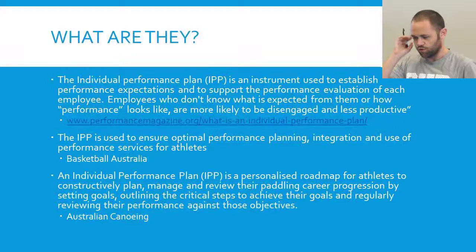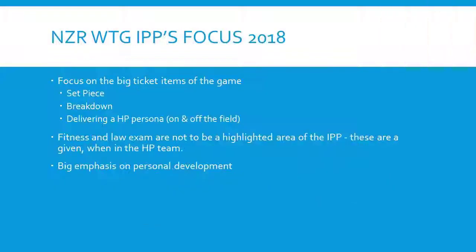For the wider training group that Jamie and I are involved in, the focus for 2018 is to get the big ticket items of the game — so that's the set piece and the breakdown, because there are so many breakdowns in the game that you really need to get those right. Their big focus this year is delivering a high performance persona both on and off the field — that's what they really want people at our level to be nailing, so that if we move to the next level, it's only just polishing things that we already do.